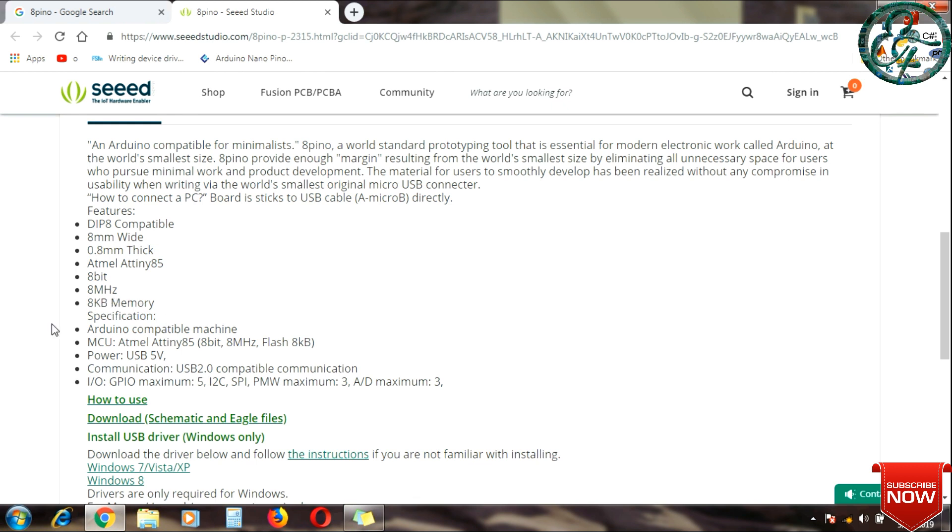This has 8KB Flash memory, programmable via the Arduino IDE. It runs on 5V powered through the USB cable. The communication protocols supported are USB 2.0, I2C, SPI with a 3-wire signal using 3 pins, and an analog-to-digital converter (ADC).